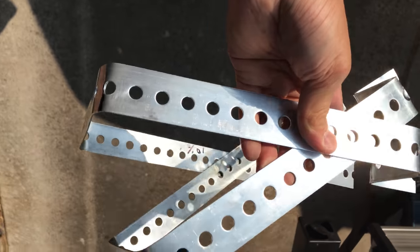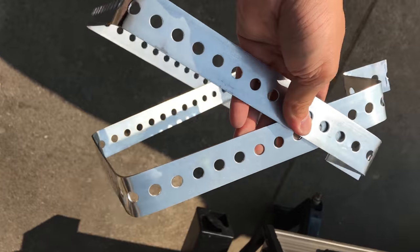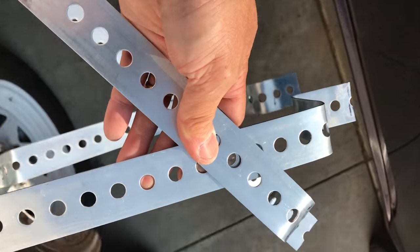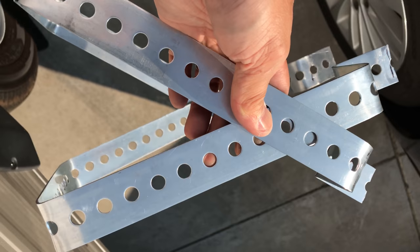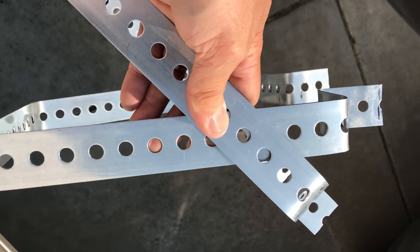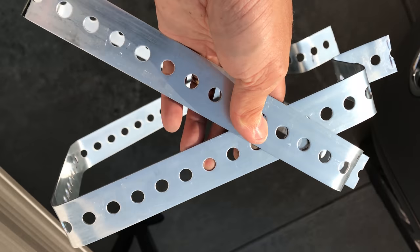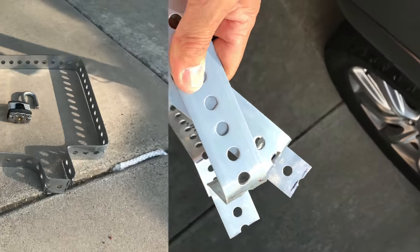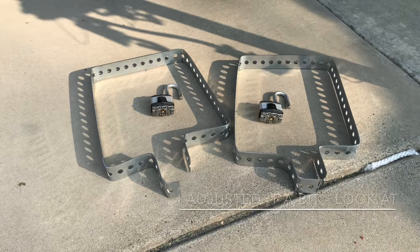You know the saying — if somebody really wants your stuff they could really get to it or take it away from you. But all I'm trying to do here is slow them down and maybe they move on and get to an easier target. So it's a deterrent. Here's the finished product — got two padlocks right there.